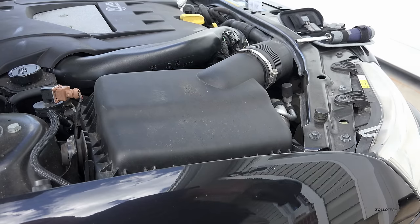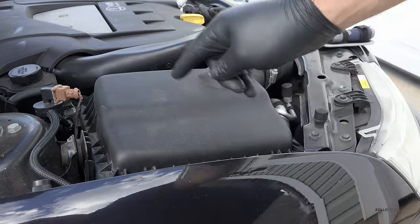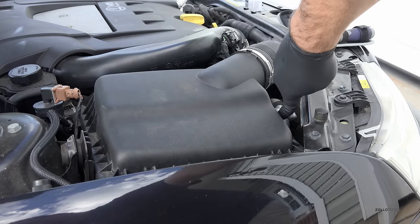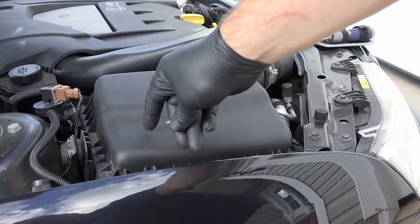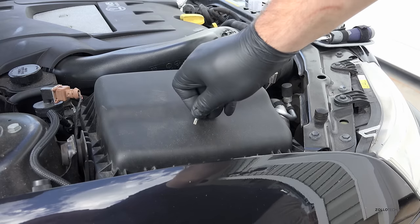The easiest way to change the headlight on the right side — and pardon my glove, I actually have a cut under my hand that I'm protecting — is to remove the air box. You can get in here but it's so tight that it's much easier if you just take this off. We have a T25 that we're going to use to undo all of these bolts.